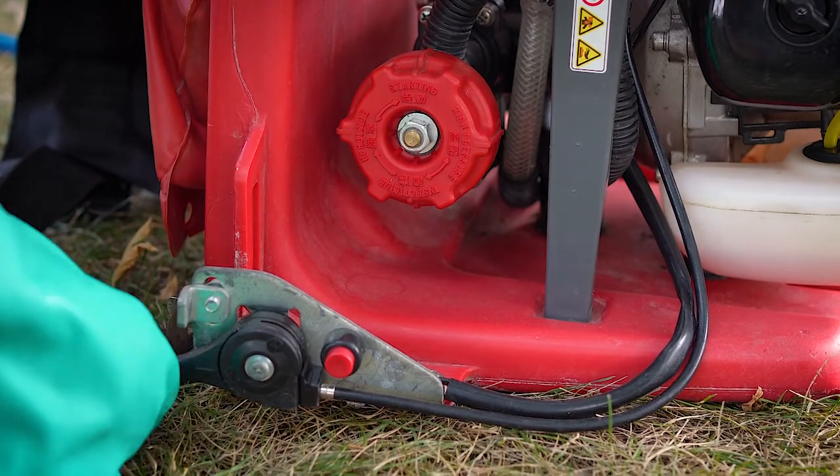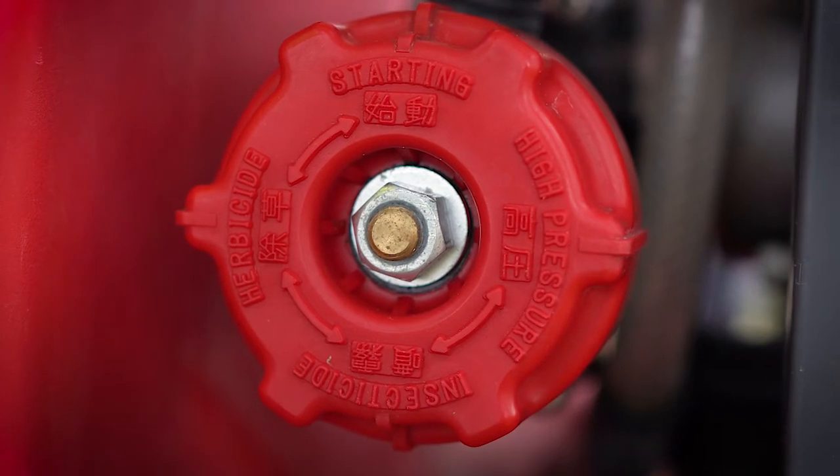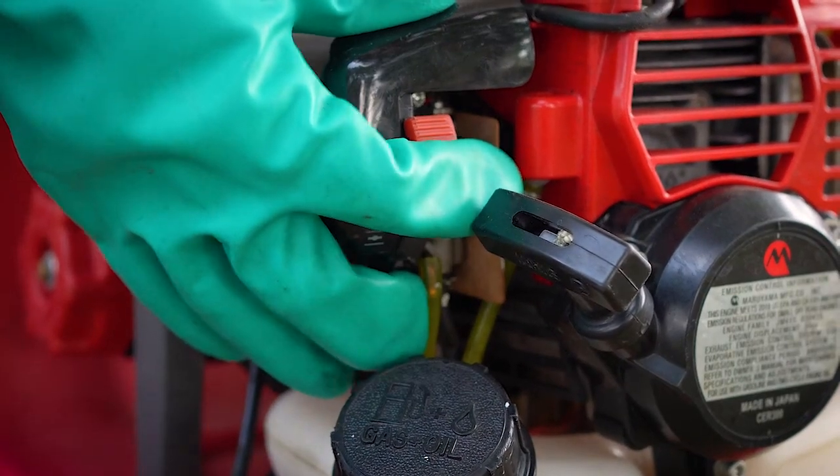When you are starting the backpack unit make sure your throttle is turned up to about a quarter to a half way. You don't want it turned up too high. Set your dial to the starting position and put your choke on. Give the engine a pull and it should start right up.